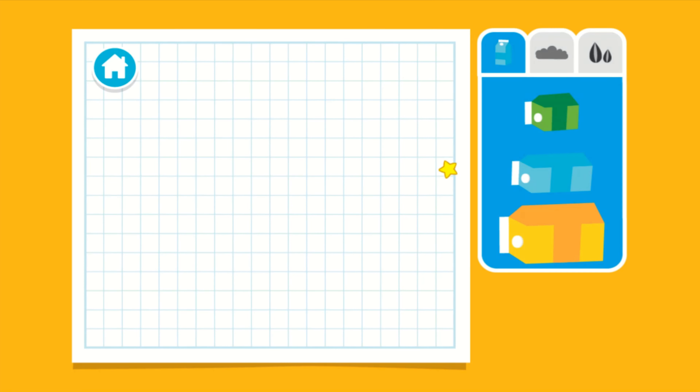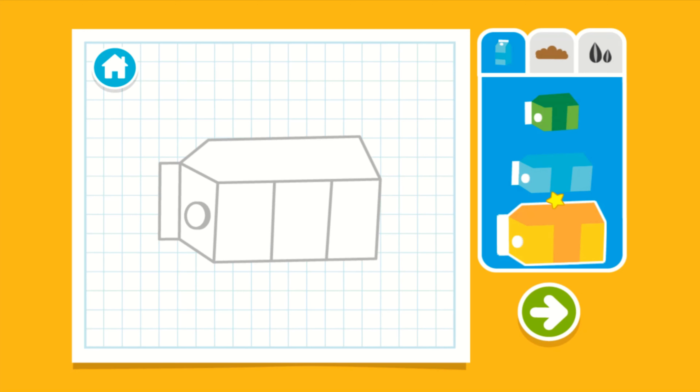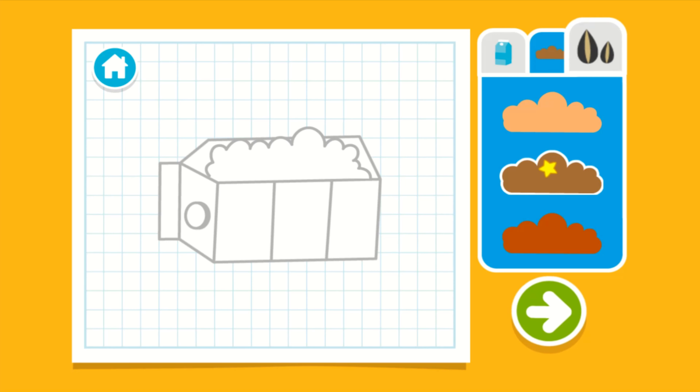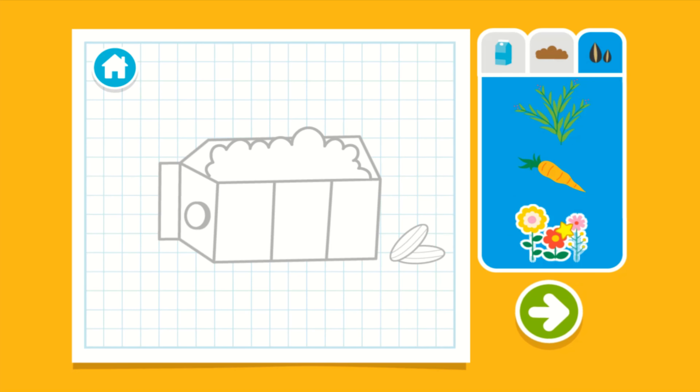Upcycle step one: let's make a plan. Next, let's choose some dirt to fill it with. Now, let's choose some seeds. Wait, you all done? Press the arrow to see what's next.